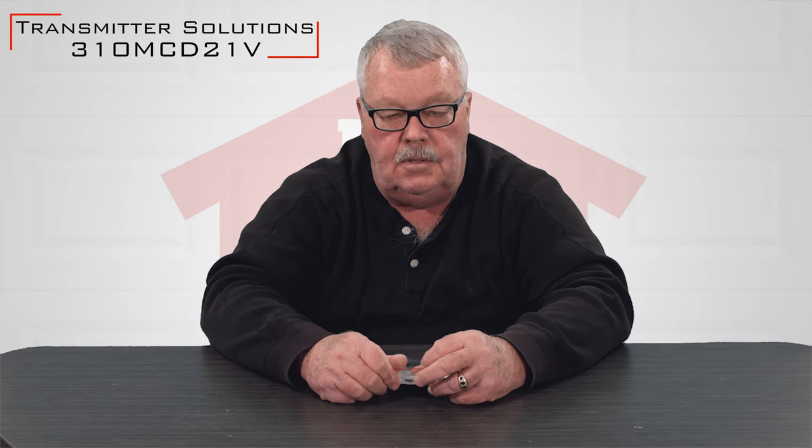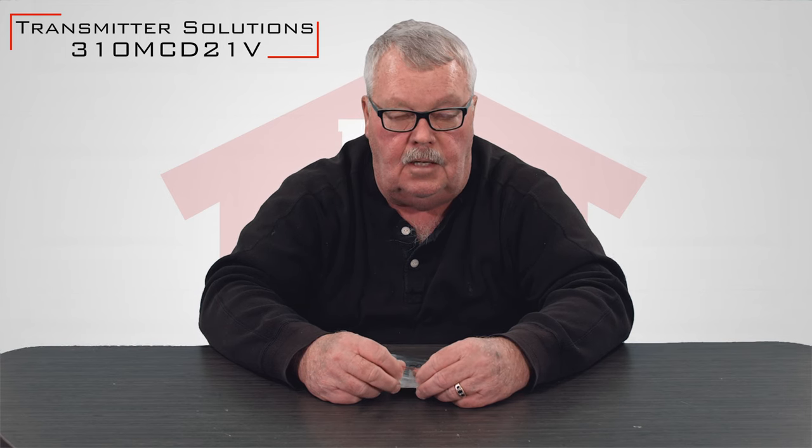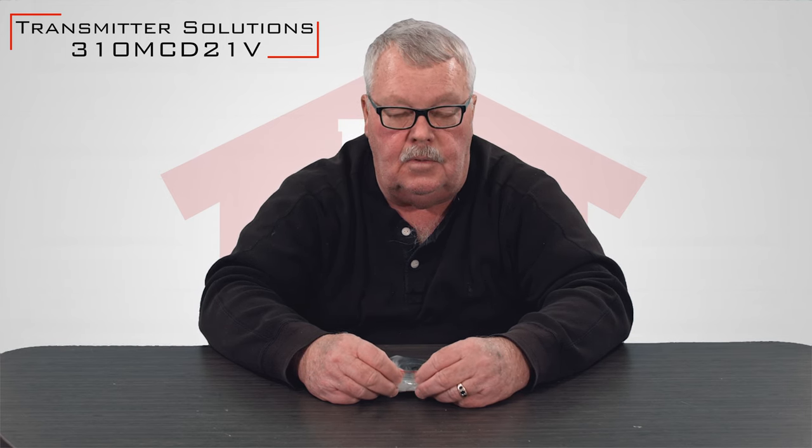Hi, I'm Mark with NorthShoreCommercialDoor.com. Today we're going to talk about a new transmitter made by Transmitter Solutions. It's a 310 MHz transmitter and it works on the Multicode, Digicode, and the old Stanley 310 MHz. It's a pretty versatile transmitter. Its part number is 310MCD21V.